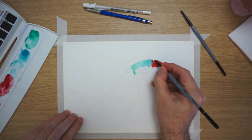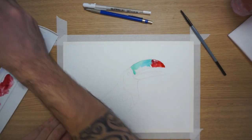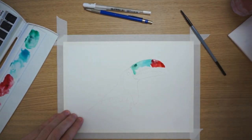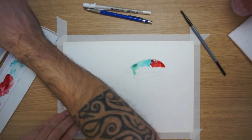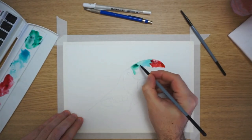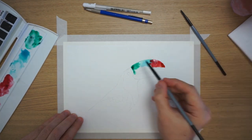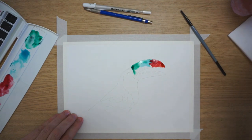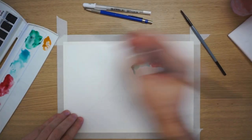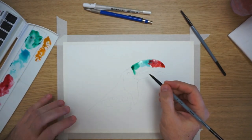Another thing to keep in mind is that, as always with watercolor, what you see when you paint and the final result will definitely be very different. When the color dries, a lot of the pigments tend to be absorbed by the paper. So don't worry when you start — you can go heavy on the color and it's likely going to be okay.